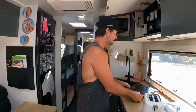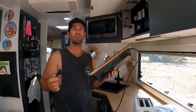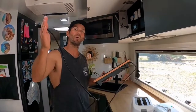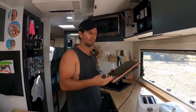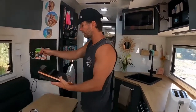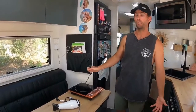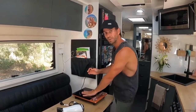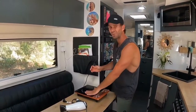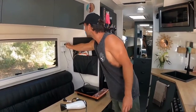Next one — our induction cooker. We've had thousands of questions about this thing over the years. We used to always use it in the ute; now we use it in here a lot. Because we've got the battery system to handle it, the more we use this, the less gas we use. The kids make scrambled eggs and pancakes on it all the time. It's a good safety thing — it's down low, and even when you're cooking it's not going to burn you like a hot pan on a gas stove.